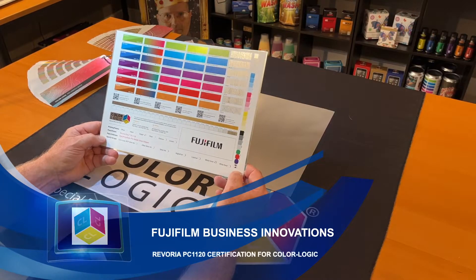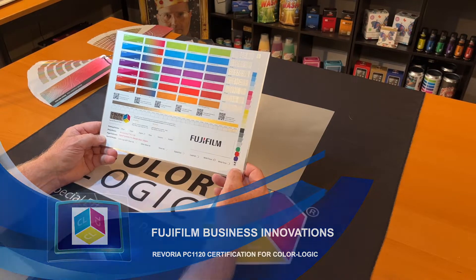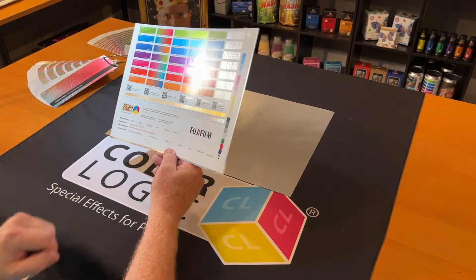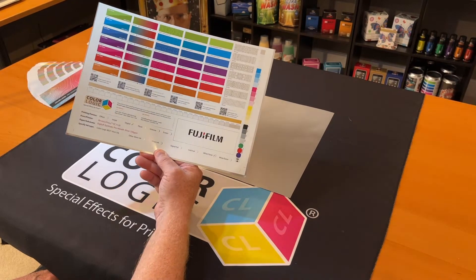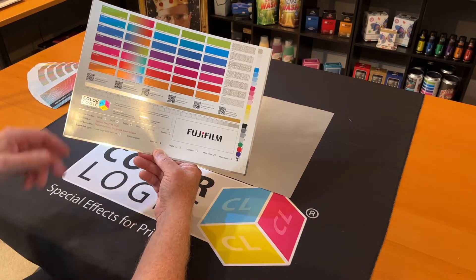Hi, my name is Mark Jeeves. I'm the Director of Sales and Marketing for ColorLogic, and I have the privilege of showing you the Revoria Press PC-1120 from Fujifilm Business Innovations.